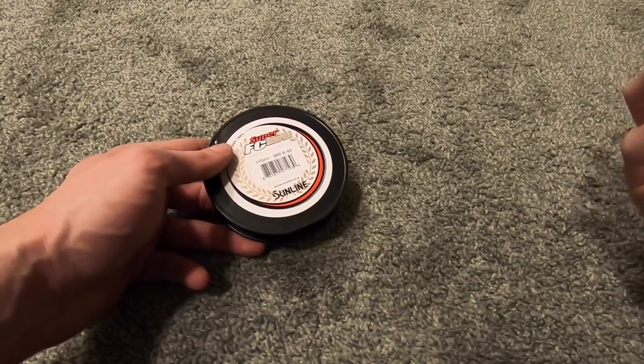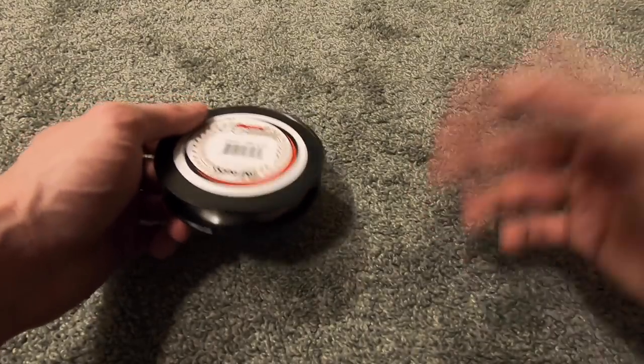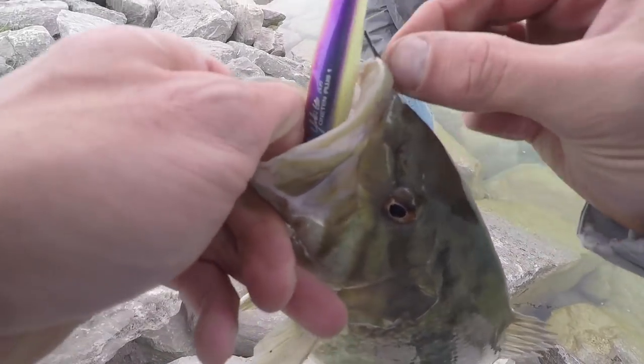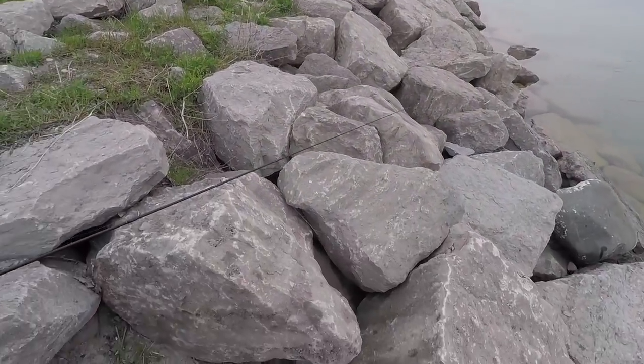For jerkbaits on a casting outfit, I'll usually use 12, 15, or 16-pound test depending on where I'm at, the water depth, and all that. But spinning tackle is my favorite — if you really want to know one of the main reasons why I do it, it's just plain fun.